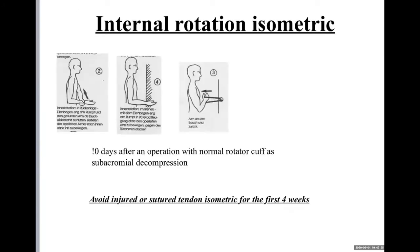Next is internal rotation — it is a matrix exercise. You start it after 10 days. With this you can remove stiffness and train the muscles and tendons. It is very important.